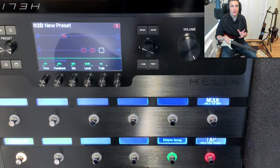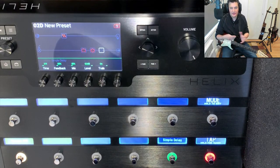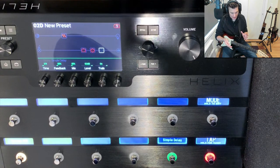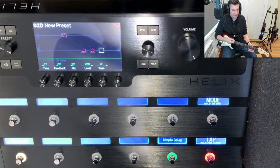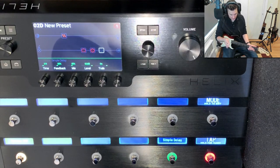That's really useful — you can use the one that doesn't save just for trying things out on the gig when you don't want to mess up your patch, and then use the one that saves if you've made some changes that sound awesome.